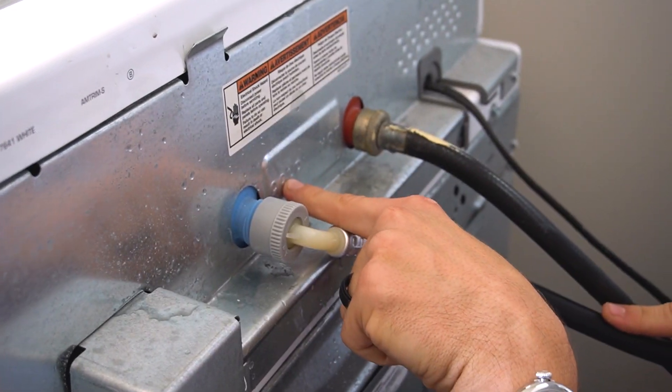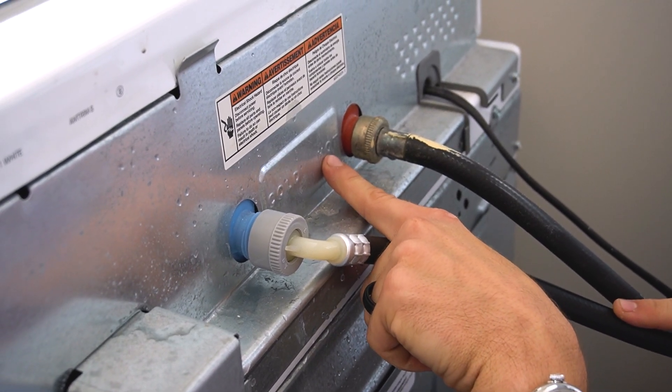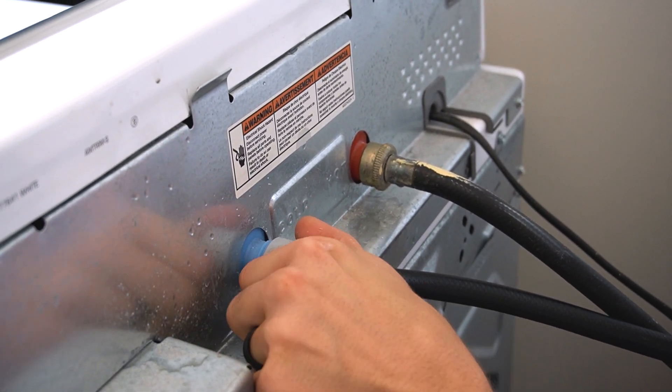Make sure you're only using the cold water tubing. You can see the hot water connection over here — do not connect it to the hot. It's not going to damage anything, but your ozone just won't work.